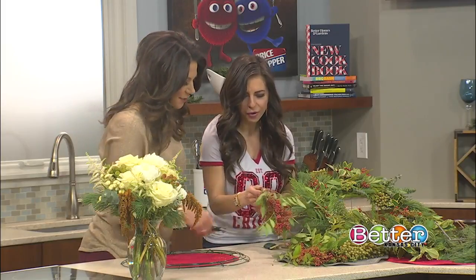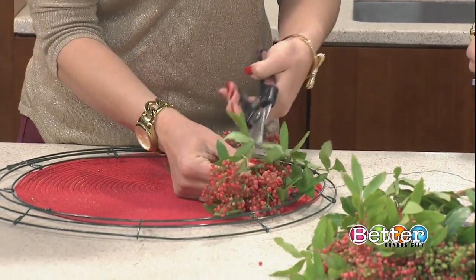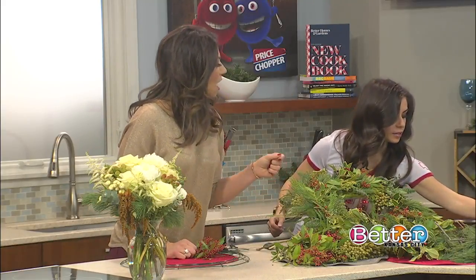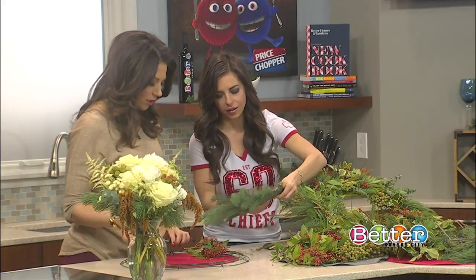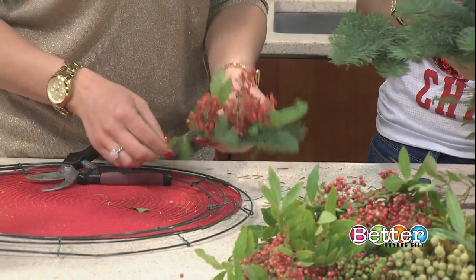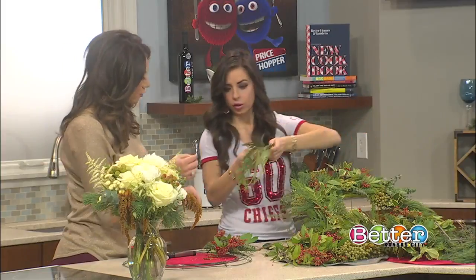Starting with these berries at the top — this is called pepperwood. It's great because it has not only the color of the berries but also the fullness, which is really what you want. You can layer it with greenery. This is a gorgeous evergreen. You can even forage your own greens from your yard — just make sure there are no bugs in it. Common things you can find would be evergreen, pine, even boxwood. You can use all sorts of things.